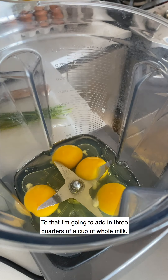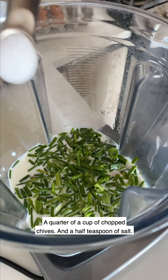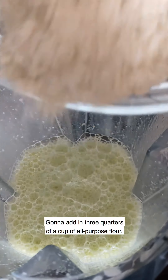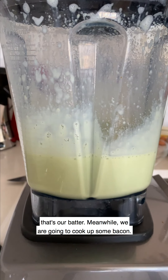To that, I'm going to add in three quarters of a cup of whole milk, a quarter of a cup of chopped chives, and a half teaspoon of salt. I'm going to cover this up and blend it together. Then I'll add in three quarters of a cup of all-purpose flour and blend until incorporated. And that's it — that's our batter.